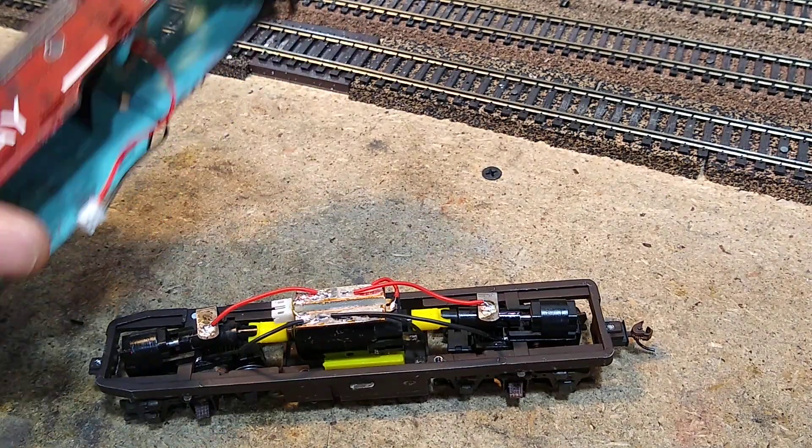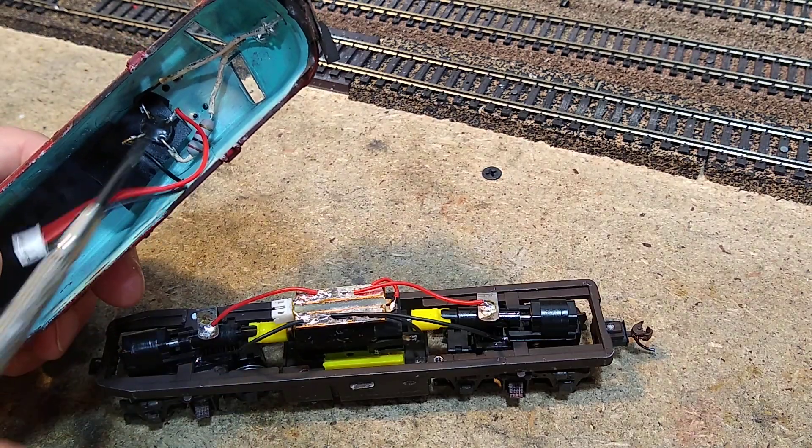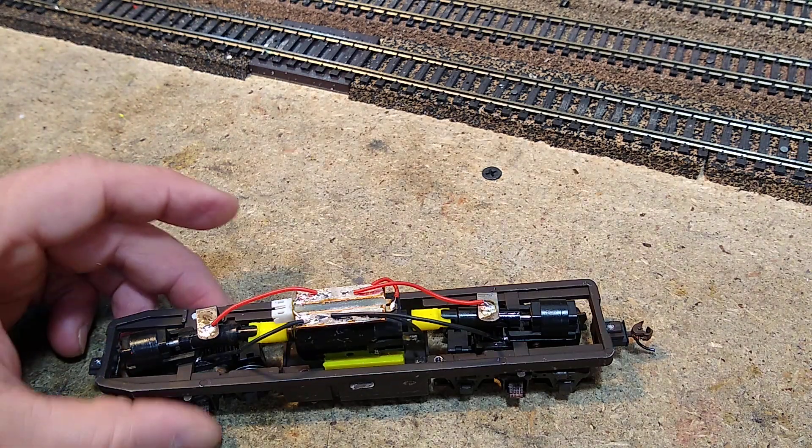So I can remove the shell without taking the lights out. I can actually put electronics up in here — there's enough room. One of these days I might maybe put some sound in it.